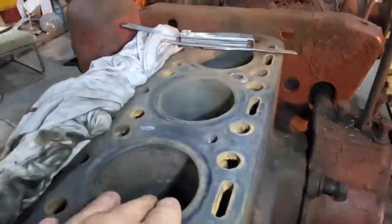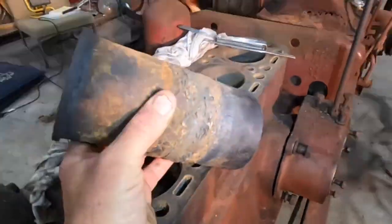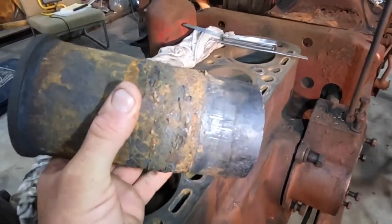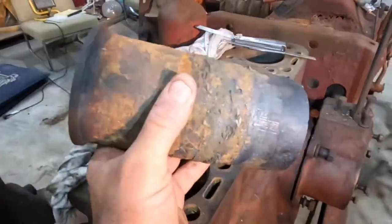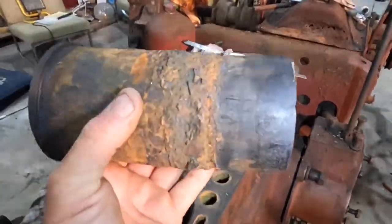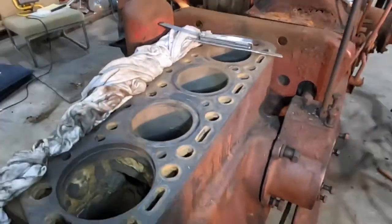Because the sleeves on these are reasonably cheap — I think it was just under $400 US for a set of sleeves, pistons and rings — and I needed new rings anyway, it seemed well worth just changing these.